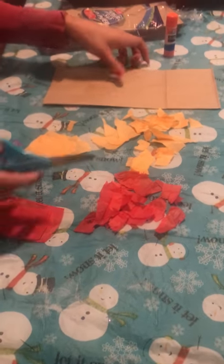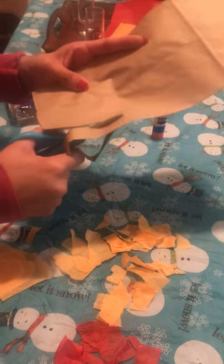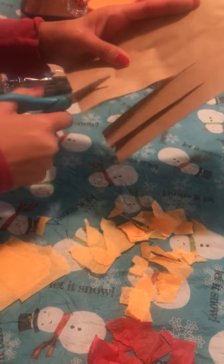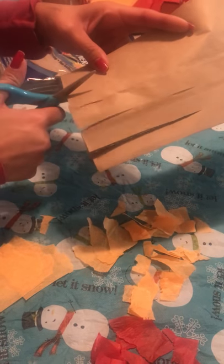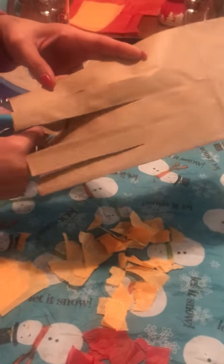So the first thing that you're going to do is take your paper bag and you're going to cut strips, just about that way. You can decide on the thickness of the strips because these are actually going to turn into your branches. Just make sure that you don't cut too far, and just make as many strips as you want.